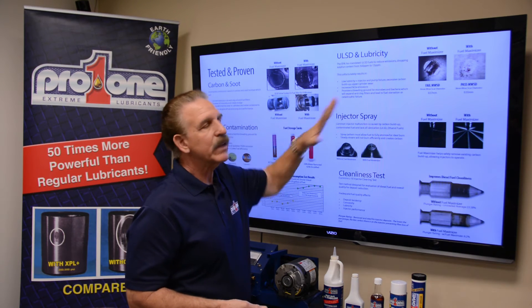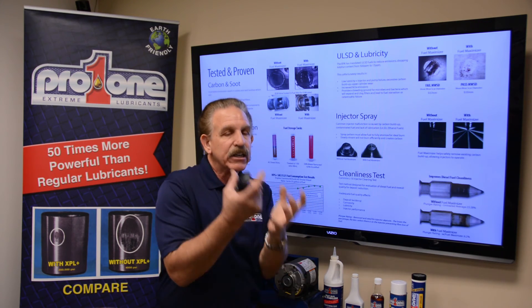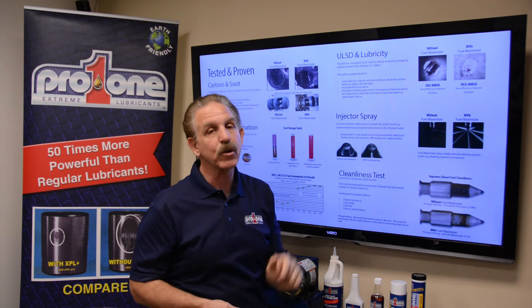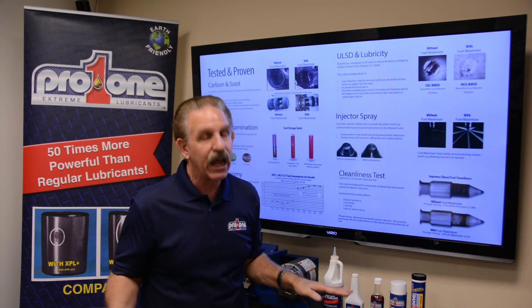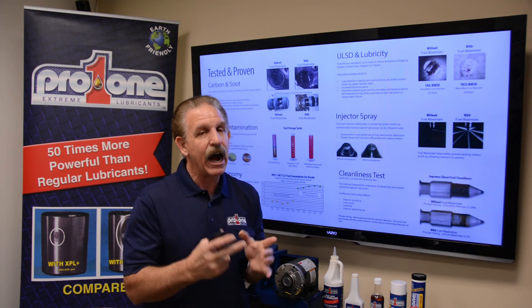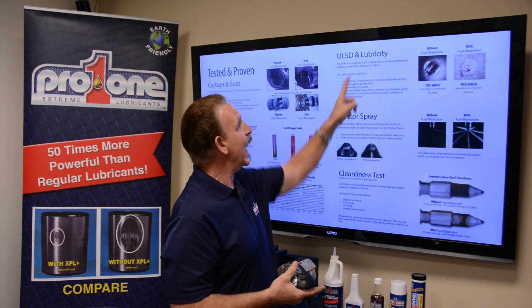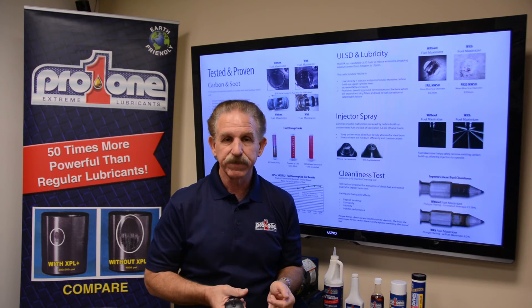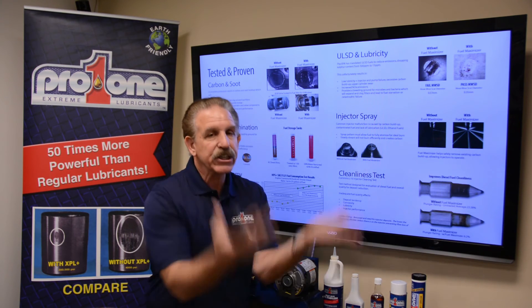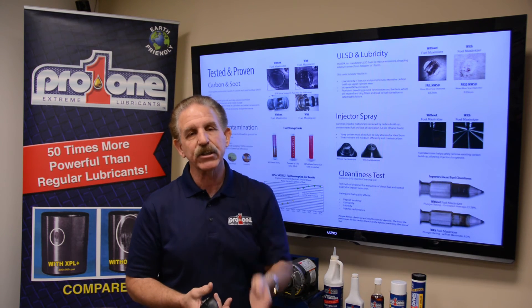Ultra low sulfur diesel: the industry is looking for added lubricity because ultra low sulfur means sulfur was reduced from 500 parts per million down to 15 parts per million — a dramatic reduction. Diesel engines don't like that. You need upper cylinder wear protection in the combustion chamber, but it was eliminated. Many additives add lubricity by using a form of lightweight oil, but if you put oil in there, emissions go up every single time. So if you see lubricity enhancement with those products, you see emissions go up.